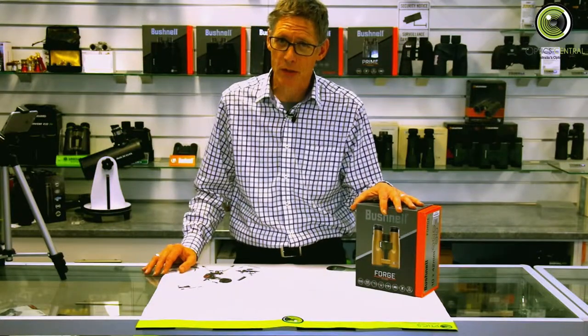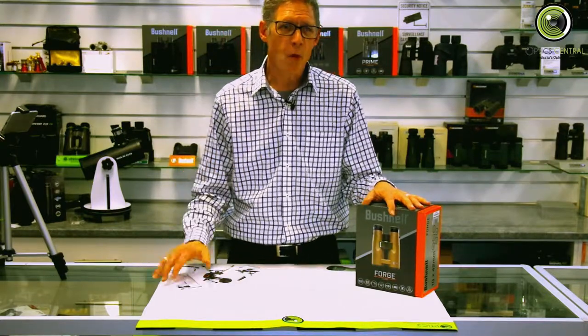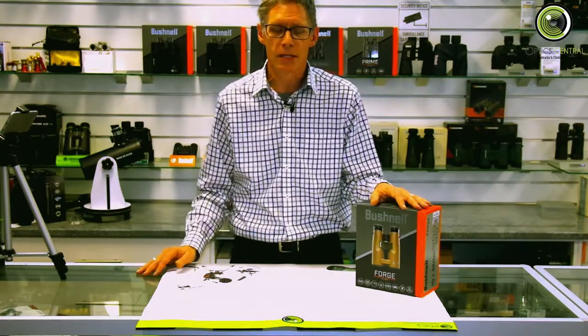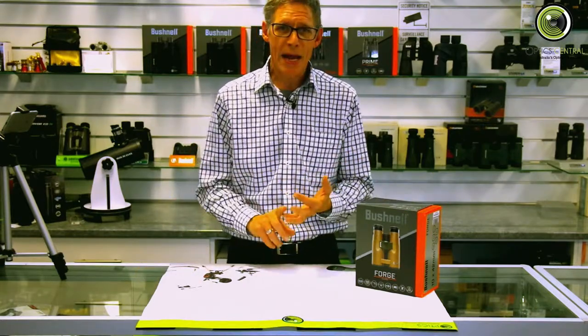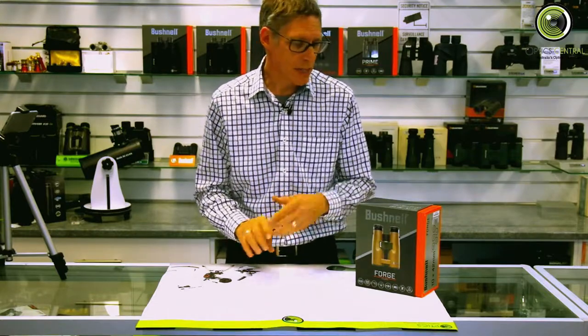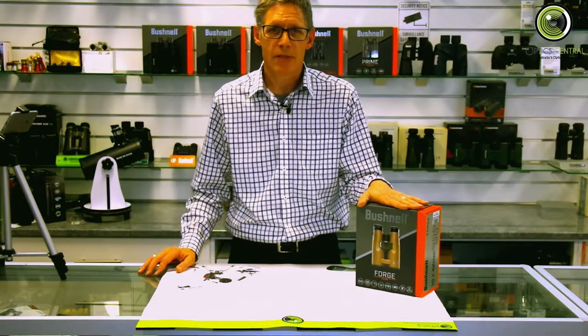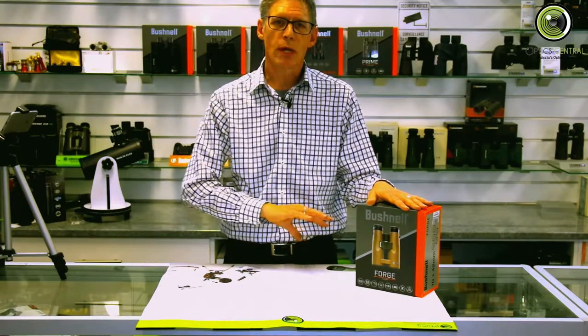In researching this video I got into prisms a little bit and found a couple of interesting things. The Forge 15x56 — the big brother — has something called an Aberkernig prism, which is brighter and has fewer bounces, but it's heavier, more expensive, and harder to make. The 10x42s don't have the Aberkernig prism; they have something called a Schmidt-Pechan prism — I'm probably mispronouncing that. The Schmidt-Pechan is duller because it has more bounces, but it's smaller, cheaper, and lighter.